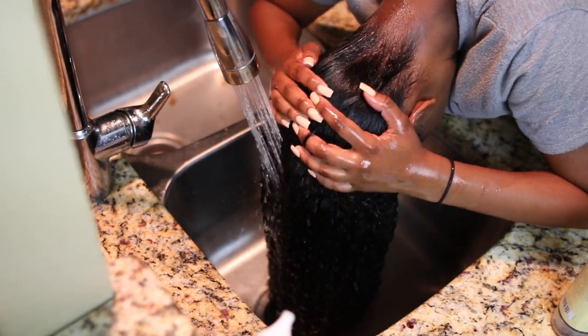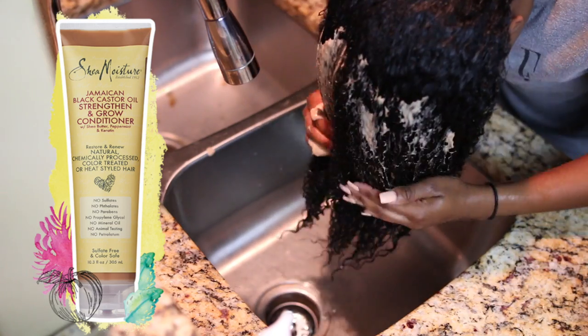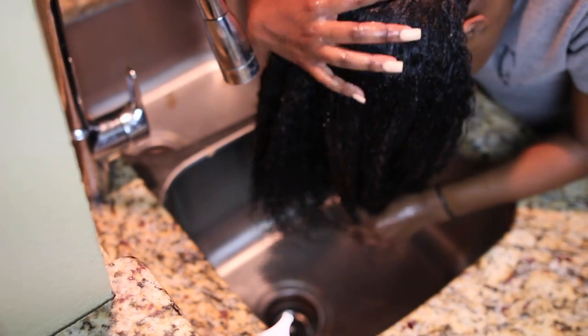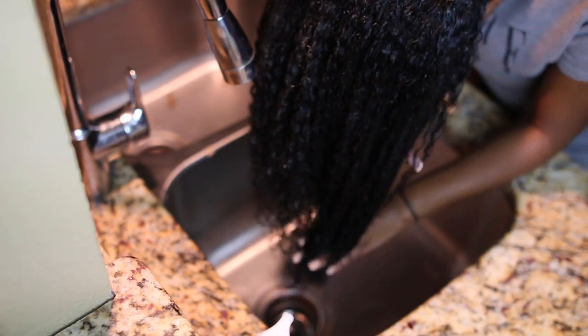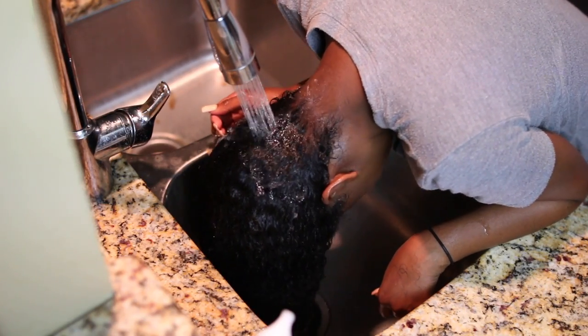Next I'm going in with the conditioner — this is the Jamaican Black Castor Oil Strengthen and Grow Conditioner. I love this conditioner; it's really moisturizing and it detangles my hair really well. I'm just finger raking it through my hair. I do like to use a regular conditioner before my hair mask because I feel like it preps the hair really well before you go in to deep condition.